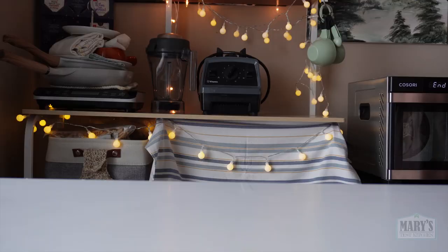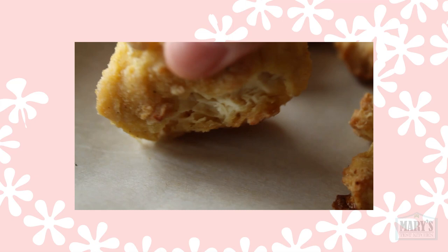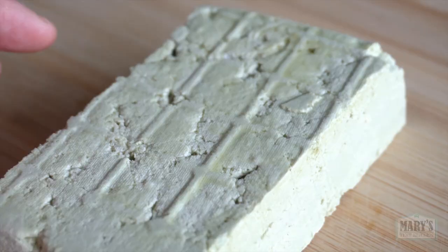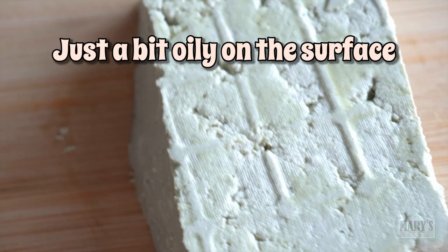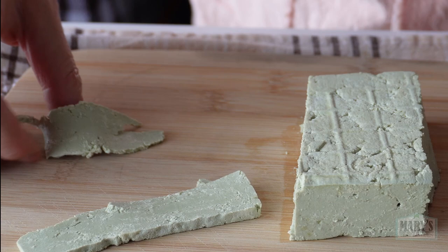Grab your leftover pumpkin seed tofu from the fridge. This tofu was actually frozen and then thawed — I wanted to see if there would be a texture change, like there is when you freeze and thaw regular tofu, like when I made my famous vegan chicken. Slice up your pum-foo as best you can, aiming for strips about an eighth to a quarter inch thick — too thin and they're impossible to handle without breaking.